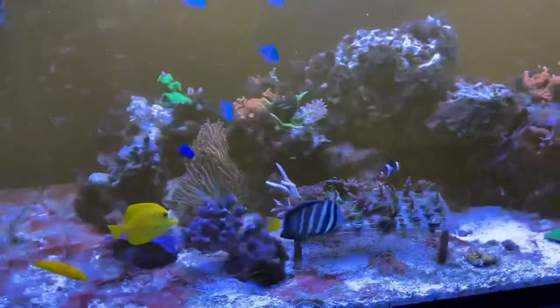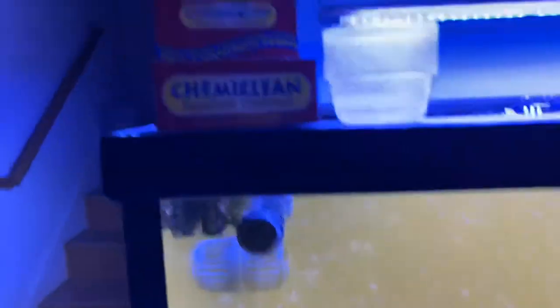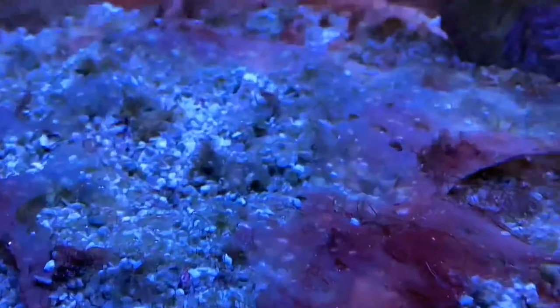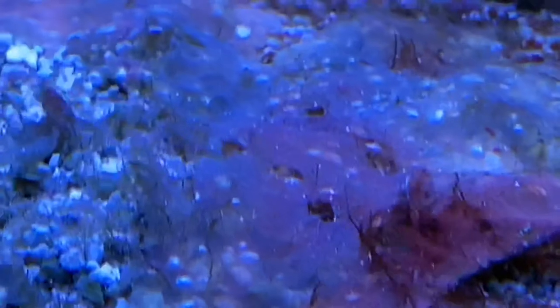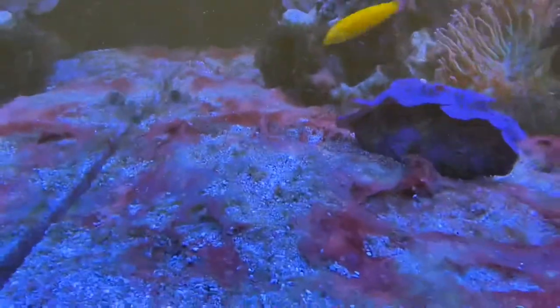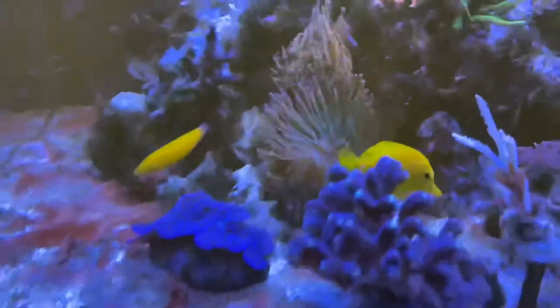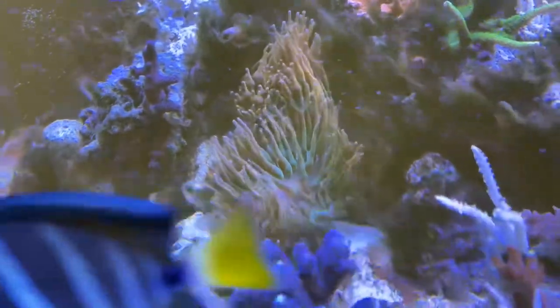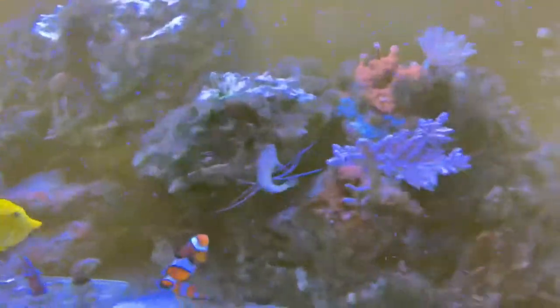It's about 29 to 30 hours in using ChemiClean, and here's where the cyano stands. You can see how it's kind of bleaching out — it's just slowly dying away. It doesn't seem to affect the fish any. The anemones back there are fine — there's two orange rainbow bubble tips back there. Stylo looks okay. Hair algae is still all over the place and I'm still dosing to get rid of that too.